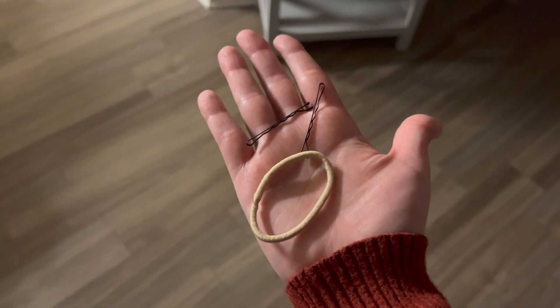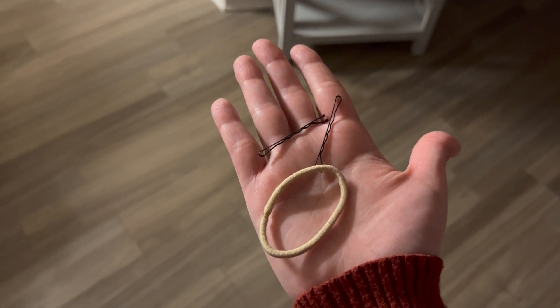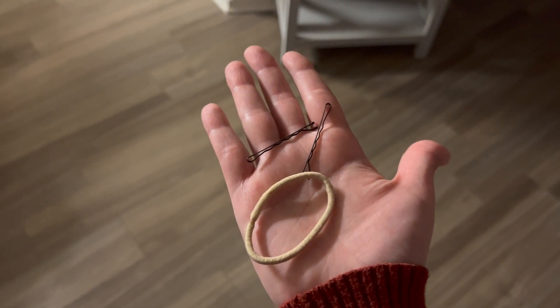Hi, I'm Madeline, a Child Life Volunteer at Shands Hospital. Today, I'll be showing you a tutorial on how to do an Elsa-inspired hairdo. Things you'll need include two bobby pins, a hair tie, and a hairbrush.